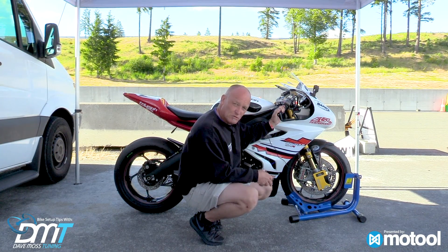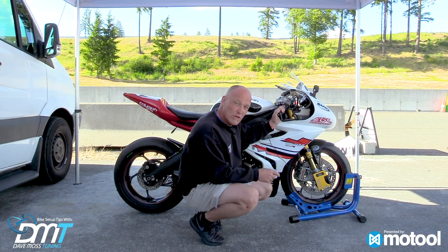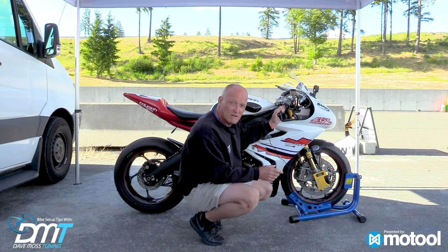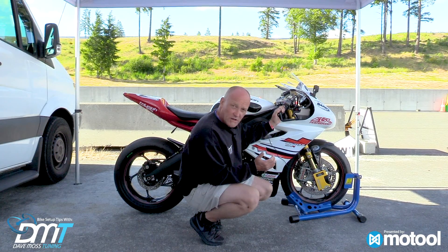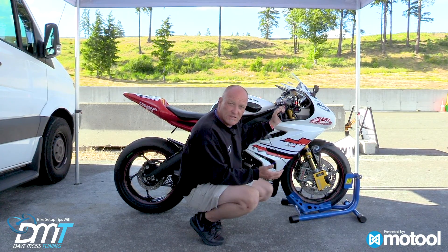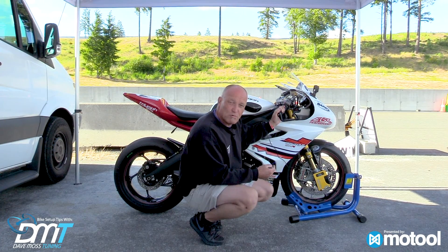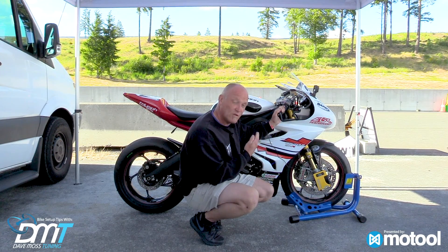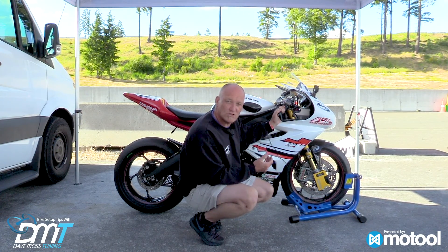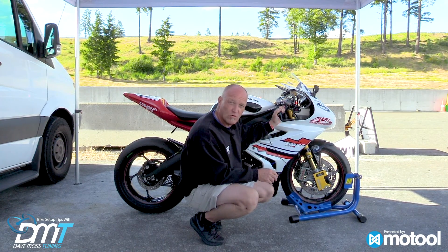Could the seals be greased to get less stiction? Of course — depends how much of a perfectionist you want to be. You'll never get rid of all stiction; it'll never be zero, simply because you get the brakes up to 500 degrees, and that melts grease, so seal grease can't last forever. Regular servicing to keep stiction at its minimum will always keep fork travel fluid, giving you more information, better fork action, and a lot more control in the corner — especially when you're trail braking.